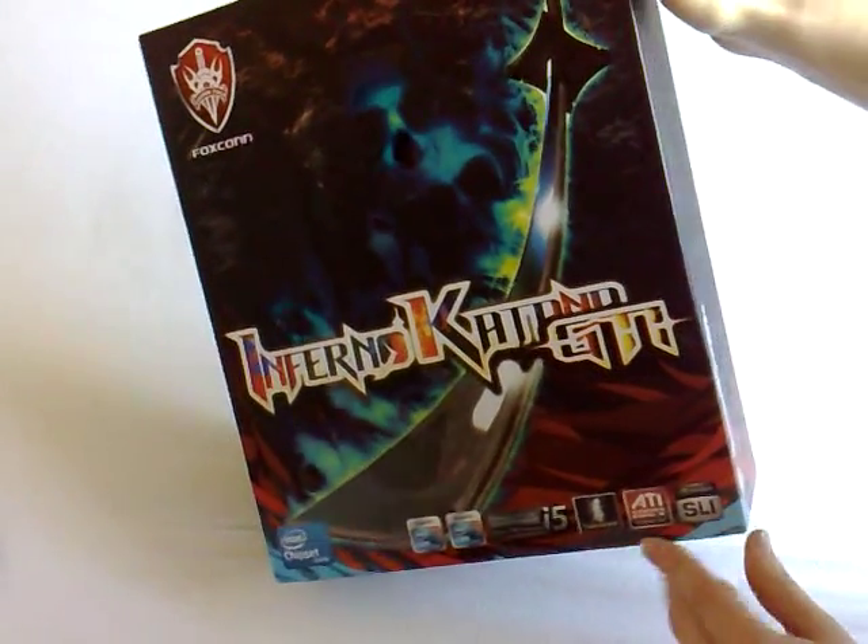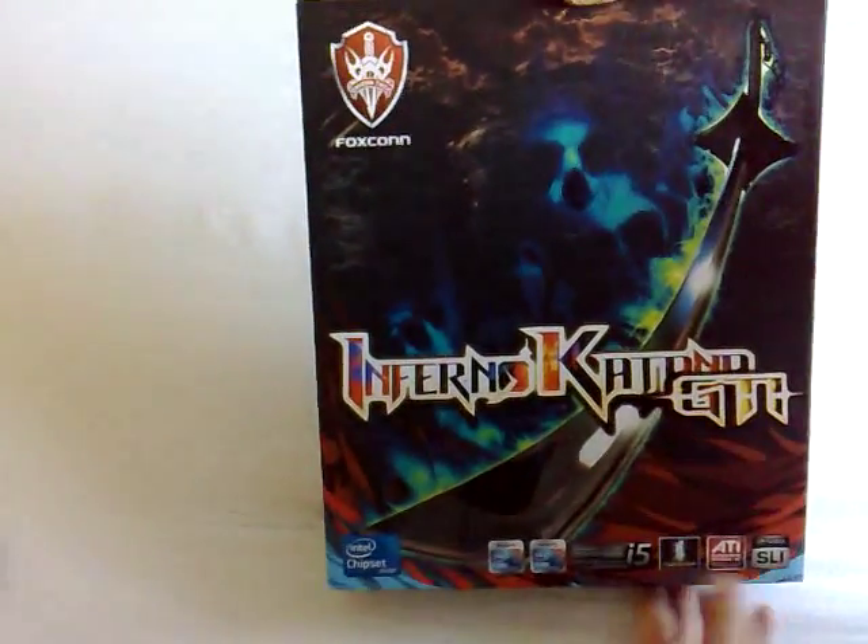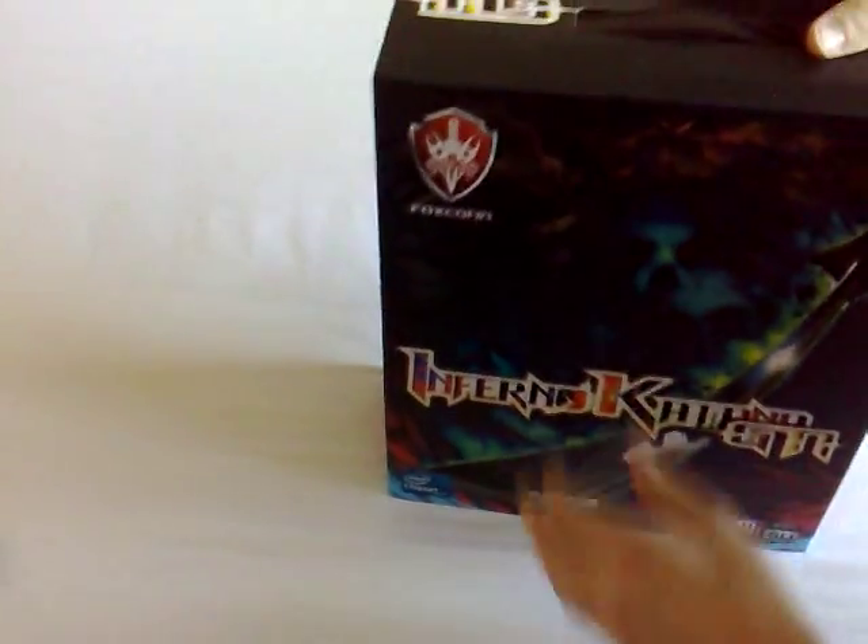On the box, we can see this supports ATI CrossfireX technology and NVIDIA SLI, which is good to see — official support for both of those.